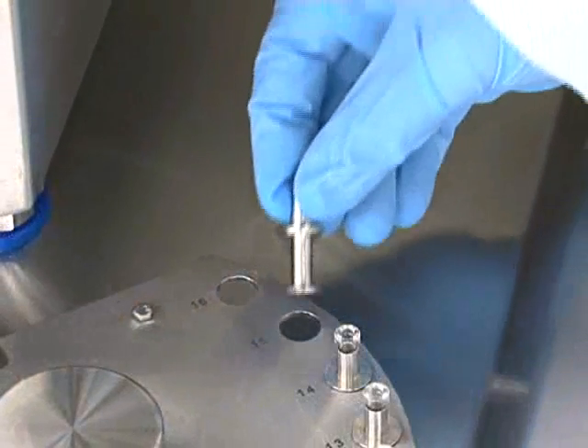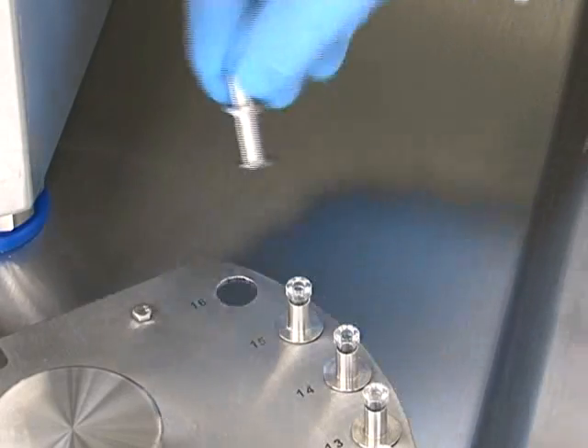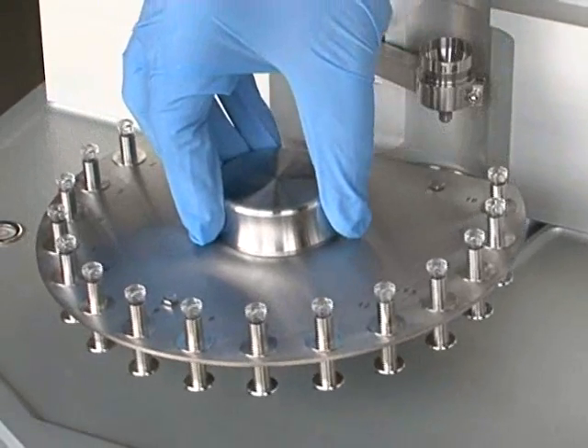This example shows glass vials which can be used to assist formulation work being added to a body bush and loaded onto the dial plate. The dial plate is then placed onto the system and the vials are filled.